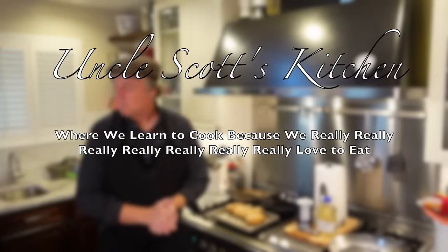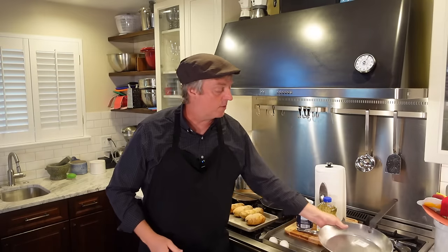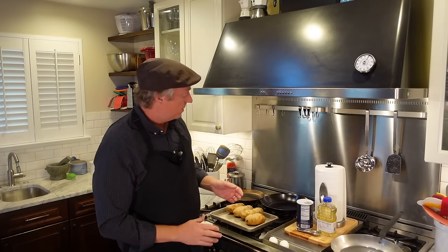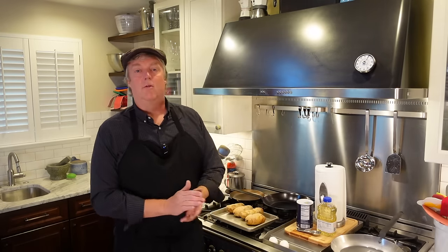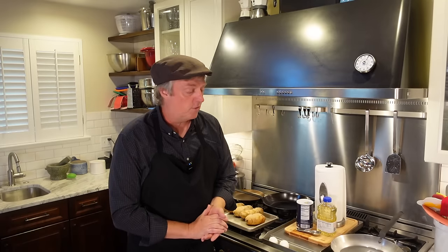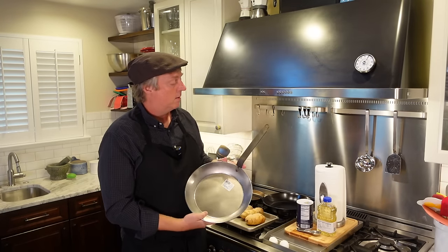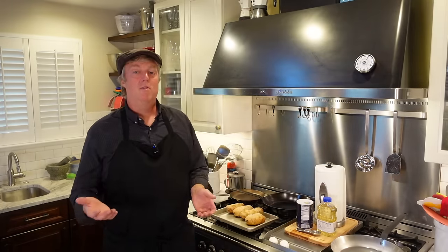Welcome to Uncle Scott's Kitchen. Today we're going to season this new Matfer carbon steel skillet. It's new in two ways: it has never been used before, and it's one of the newly updated Matfer carbon steel skillets. You've probably seen this older version — the classic model that's appeared in several of my videos over the last four or five years. Matfer has updated that pan, and this is one of the new ones with a different handle and logo.